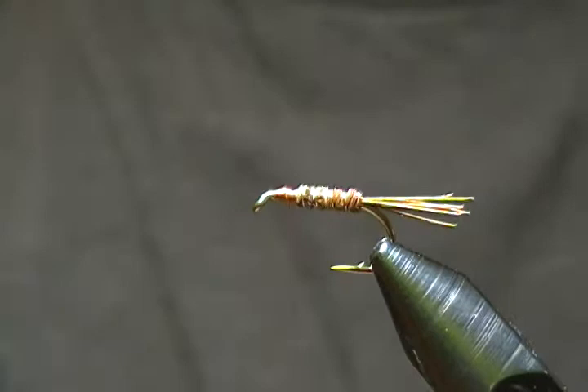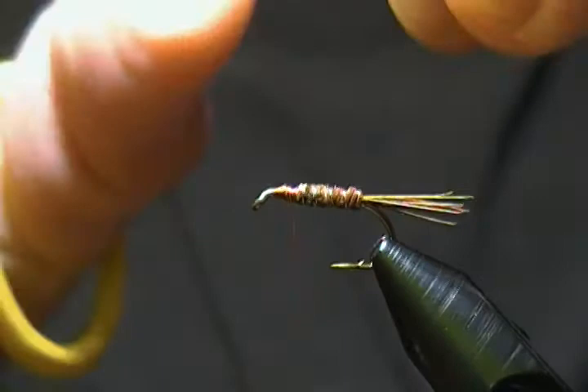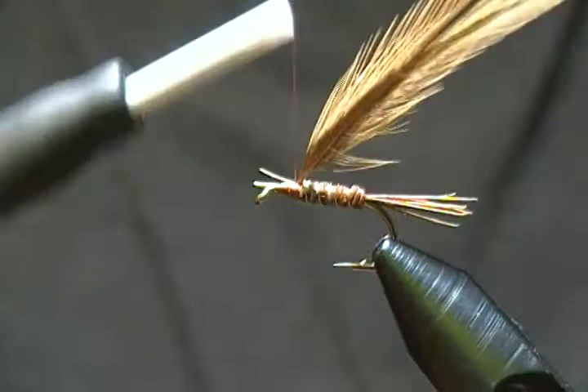For the hackle on this fly I use what's called honey badger — it's a badger hackle. But if you don't have honey badger you can use light or dark badger and it works just as well. I've tied them with that hackle too. We'll tie this in here, secure the stems down, and wrap them forward toward the eye.